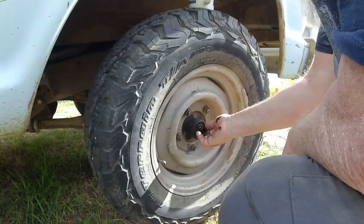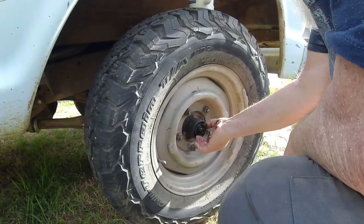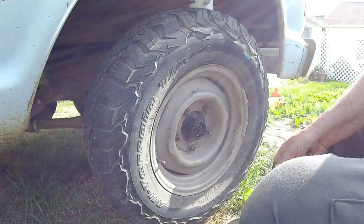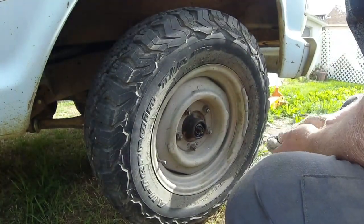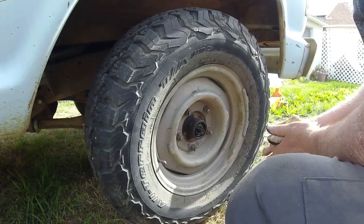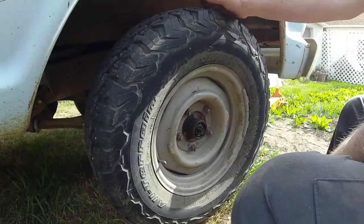Now I'm going to go ahead and remove the wheel and take a look at the brakes while I'm doing this, just so I know what kind of shape the brakes are in. I'm going to see if the wheel will come off without having to back off the brake shoes — sometimes I get lucky.